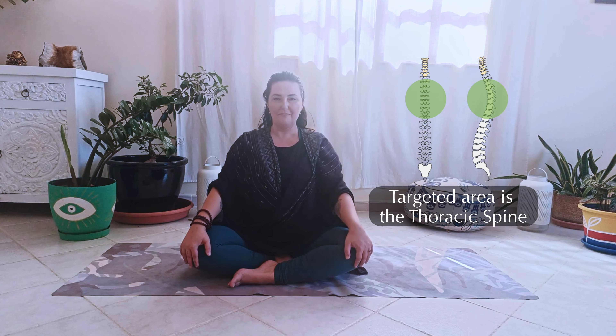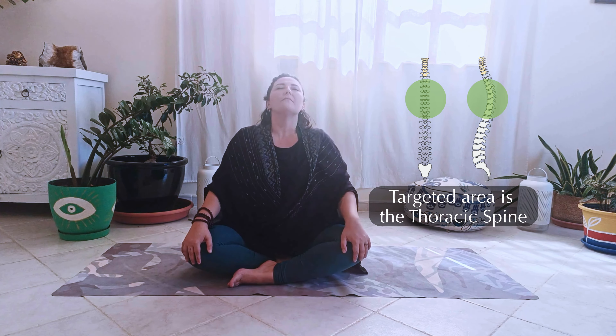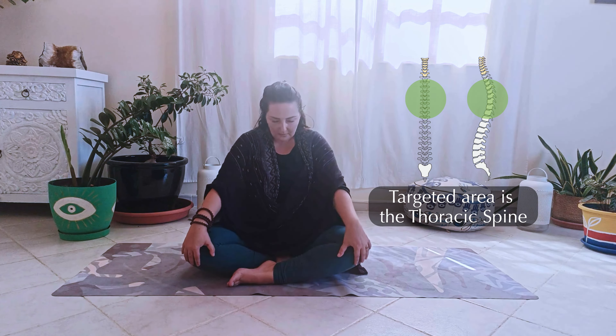With your hands on your knees, hold your knees firmly, keeping your elbows straight. Begin to flex and move your spine forward when you inhale and move it to the back when you exhale.